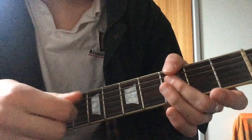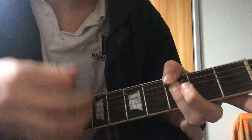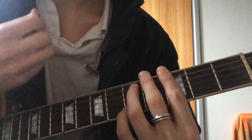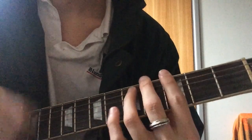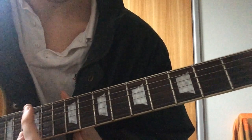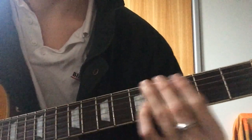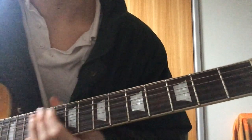For the strumming, you want to do... So to open that up, when the song starts, you want to kind of do... And then it just plays that throughout the verse.